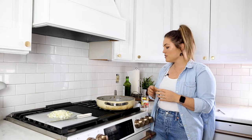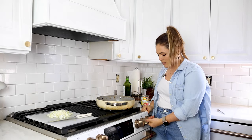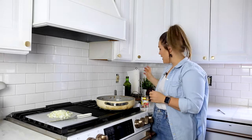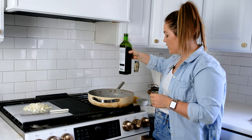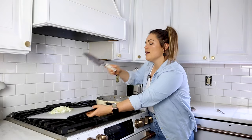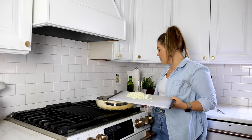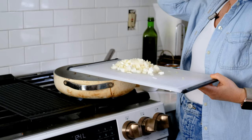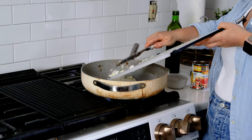We are going to start off with turning our stovetop on. You want to set it at about medium, medium high. Add a tablespoon or so of olive oil into your pan. And then what I have here is about half of a medium yellow onion — it's a little bit of a sweeter onion — so it just goes so well as a base in this recipe. We're going to throw this right in with the olive oil.